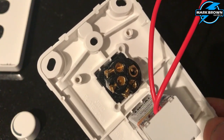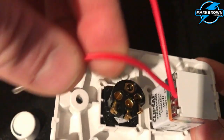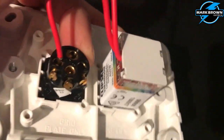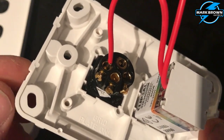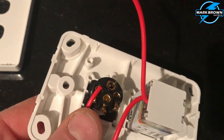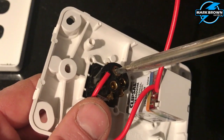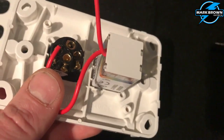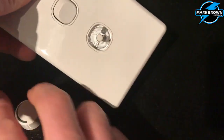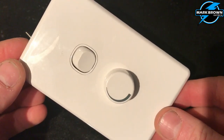Now because we're using a dimmer, we want the power supply to go through that first before it gets to the lights. So one of the tails — it doesn't matter which one — goes into that first terminal. It will have a number one next to it. The other tail gets connected with your switch line going out to your light. You can either put it in a BP connector, or there is actually a looping terminal which you could also put it into. Once all that's done, your cover just goes back on and you have your little dimmer knob. Put that on as well, and there you go — that's what it will end up looking like on your wall.